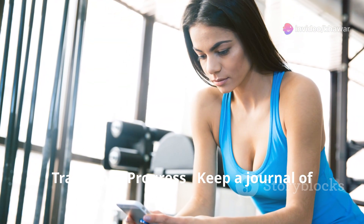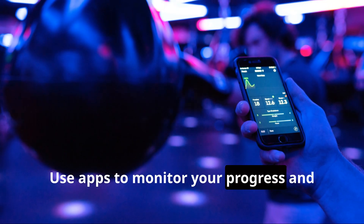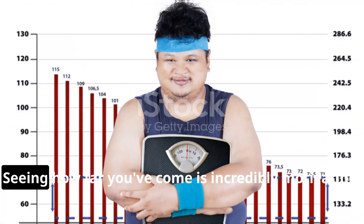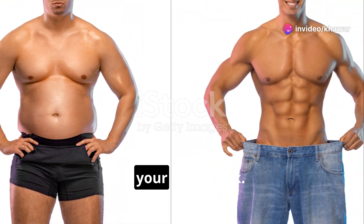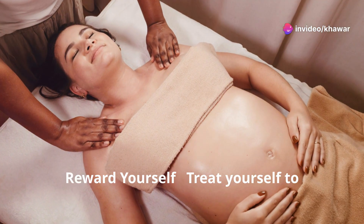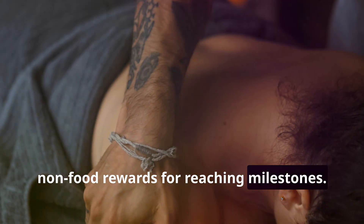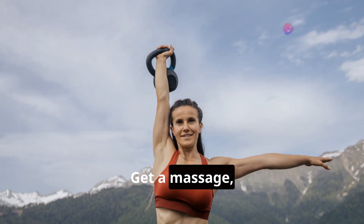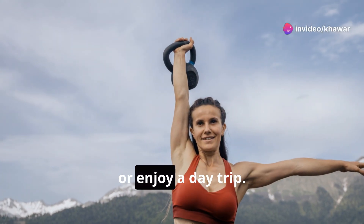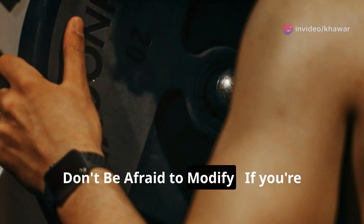Track your progress — keep a journal of your workouts and meals and use apps to monitor your progress. Seeing how far you've come is incredibly motivating and helps you stay focused. Reward yourself with non-food rewards for reaching milestones — get a massage, buy a new workout outfit, or enjoy a day trip. These rewards can make the process more enjoyable.